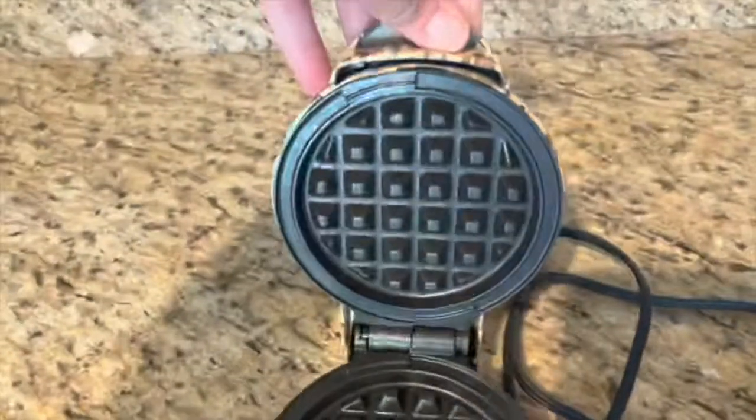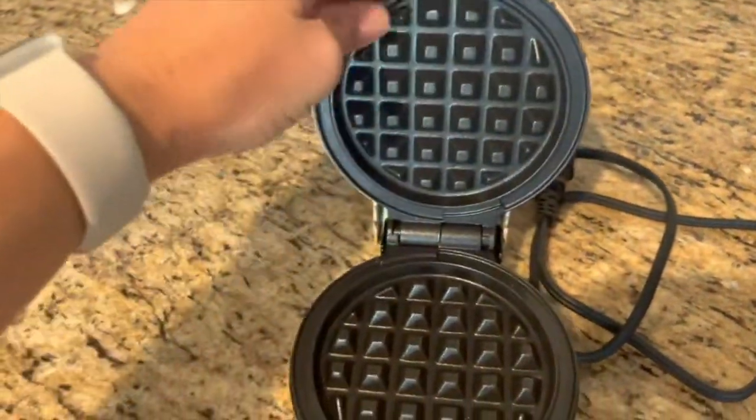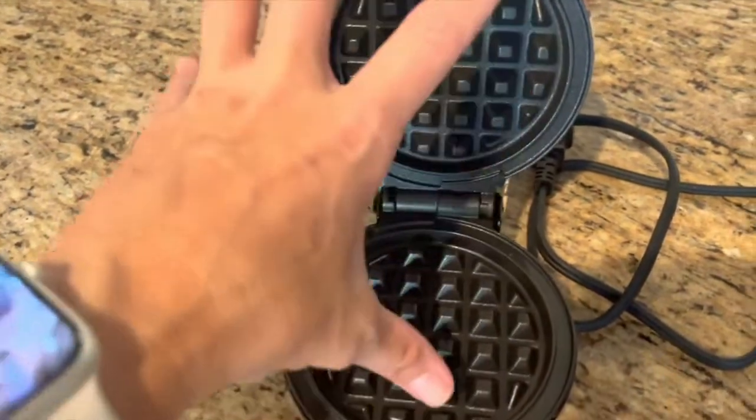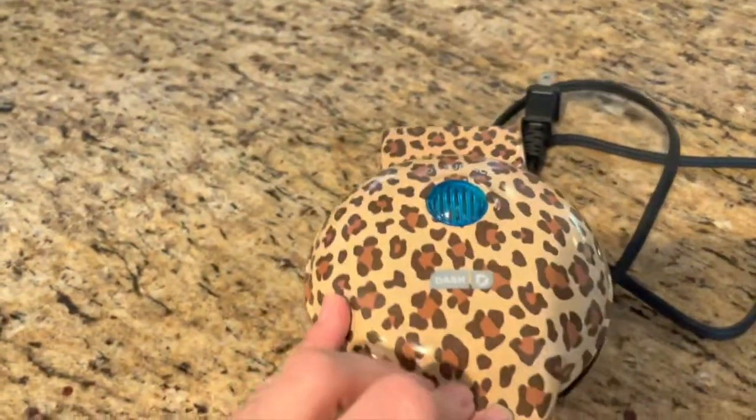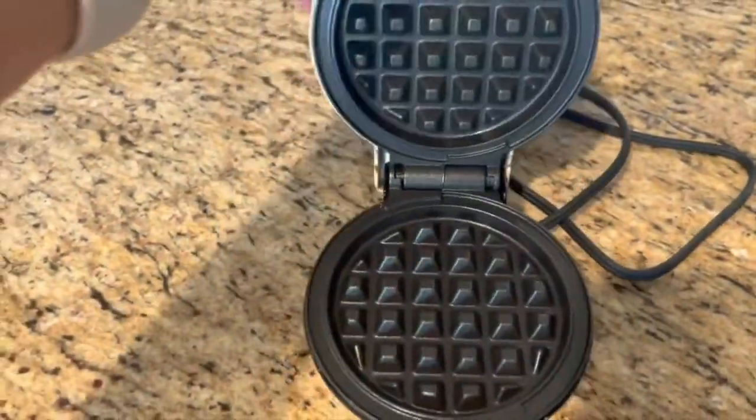So it's super cute. You can just make waffles with it that are smaller, or you can use the waffles to make little waffle sandwiches. It's adorable, super cute, super portable, and easy to clean. Highly recommend.